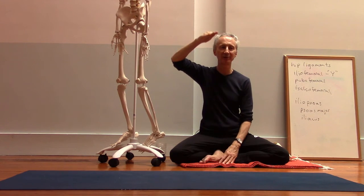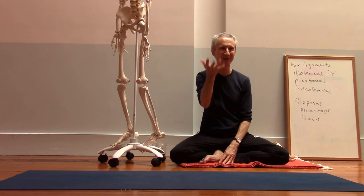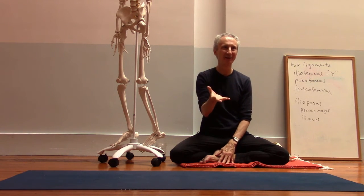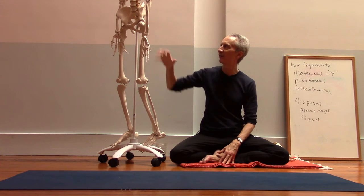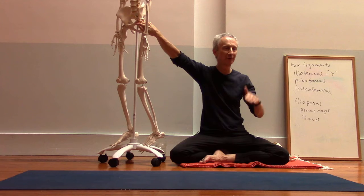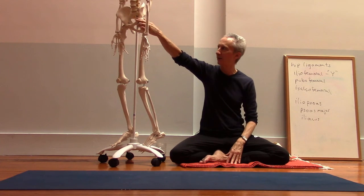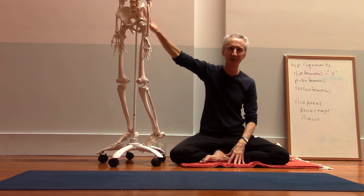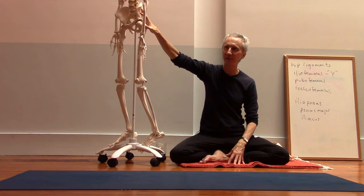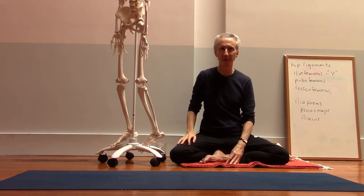When we lower down, we don't actually have to do anything active with the hip flexors to bring us down, because gravity is helping. But if we consciously engage the hip flexors in the front of the hip of the back leg, that's also helpful for creating stability. We can create a co-contraction between the extensors — the gluteal muscles — and the hip flexors on the front of the hip, and that's going to help create more stability around the hip.